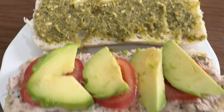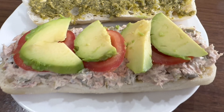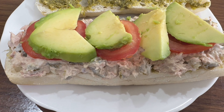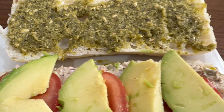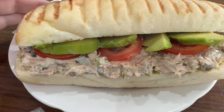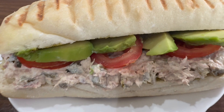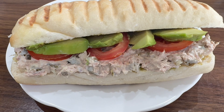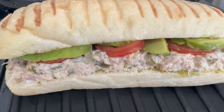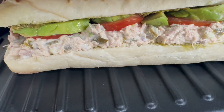Once that's been added, we can pop the lid of the bread on. We can add this to a panini press or pop it under the grill — it's up to you, whatever is easier. We're just going to put this in a panini press now, so just pop it in, ensure it's nice and hot, close it, and cook for a couple of minutes.